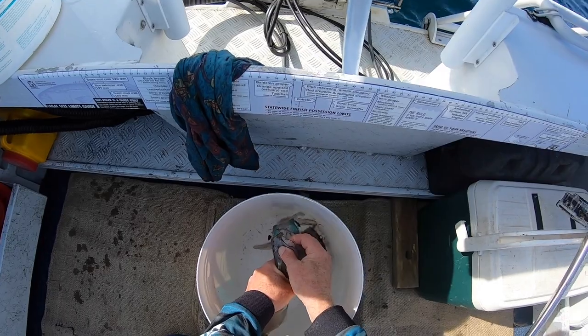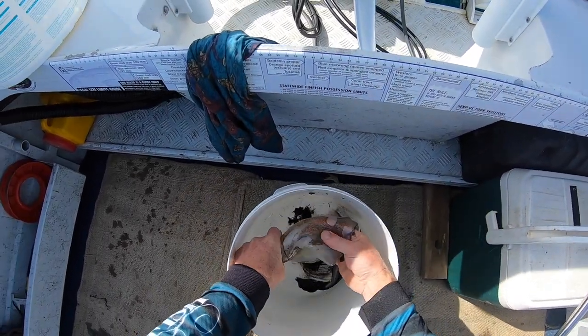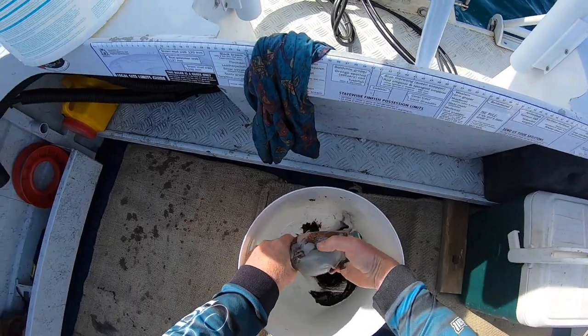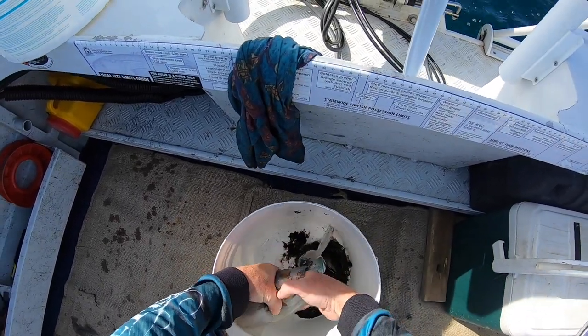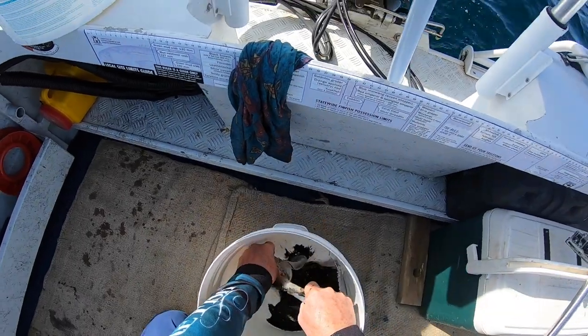Again, how I clean them — I just get my fingers in behind the backbone there, slide my fingers down both sides, and just pull it out. Pull out the whole insides in one go.